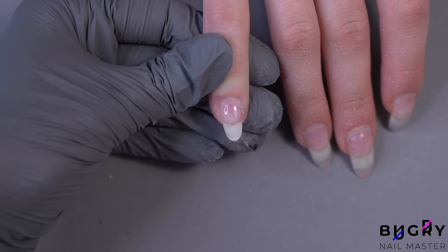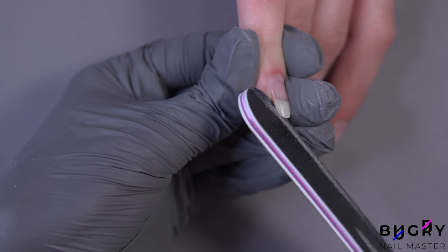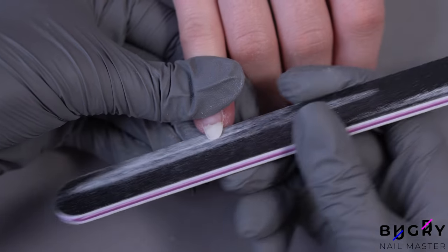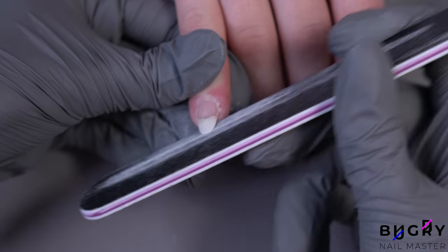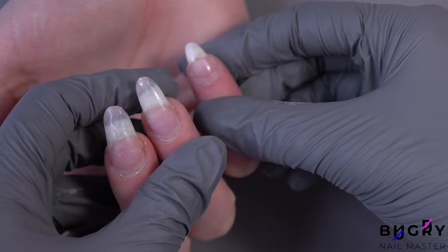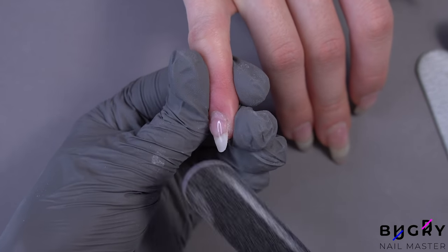If we look at her nail from the side we can see how the corners have formed underneath, so I'm placing my nail file underneath her nail and filing down those sagging areas. My client's pinky nail isn't very even — if we place her hand this way we can clearly see how this nail is a little crooked, therefore I am filing her nail so that it will appear as even as possible.